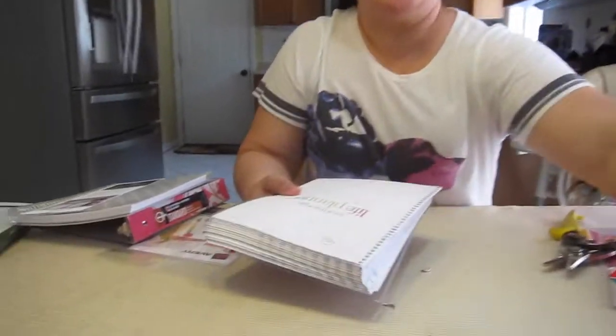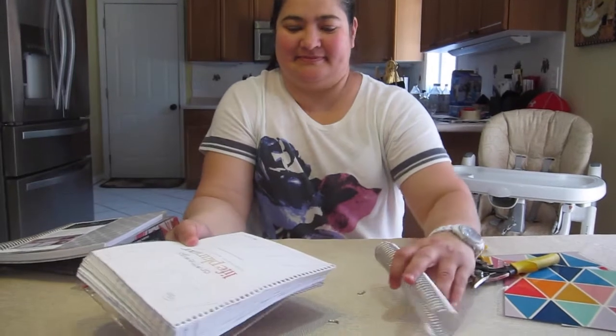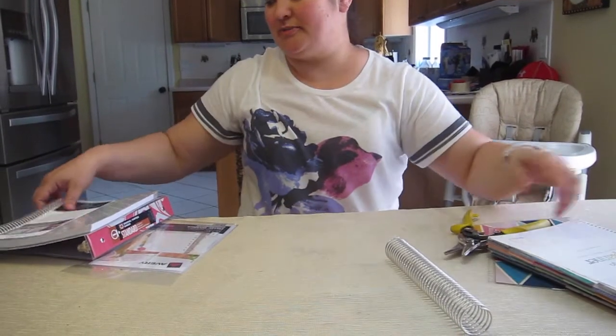Okay, and there you go - it's all apart. You can see the two little pieces from the coil ends. Now we're going to do the notebook - it's the same thing. Let's take the cover part off.